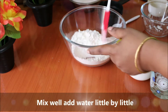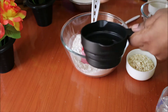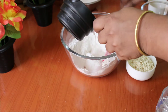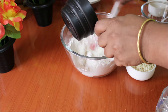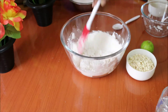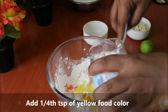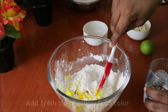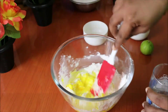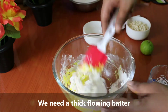Put the ingredients in the dish ready for mixing. Mix the ingredients well. Mix the ingredients with the food color. Mix the ingredients in the dish until it is very thick.